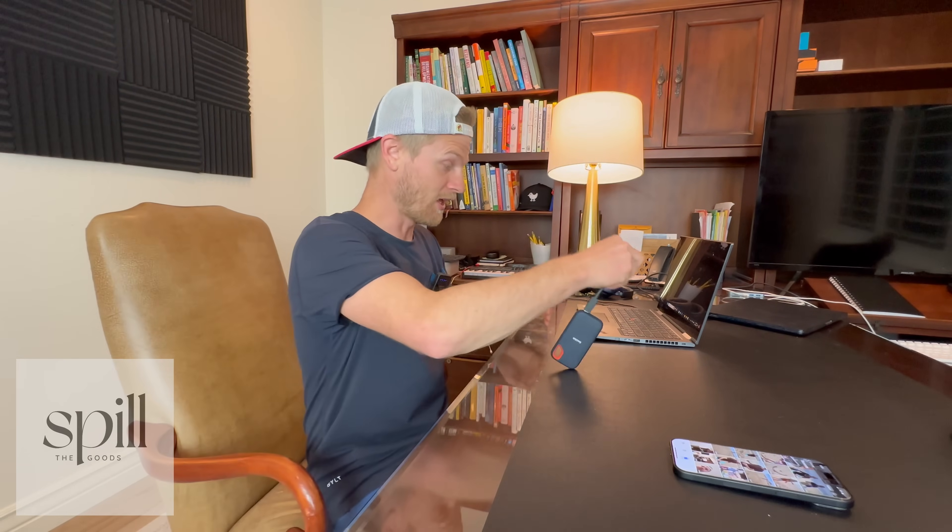Then I can unplug it, put my phone away, plug it directly into my computer, and begin editing. It just deletes a few steps in the process of editing. Hopefully that's super helpful. I'll leave a link in the description to this particular hard drive — this one is my favorite by far.